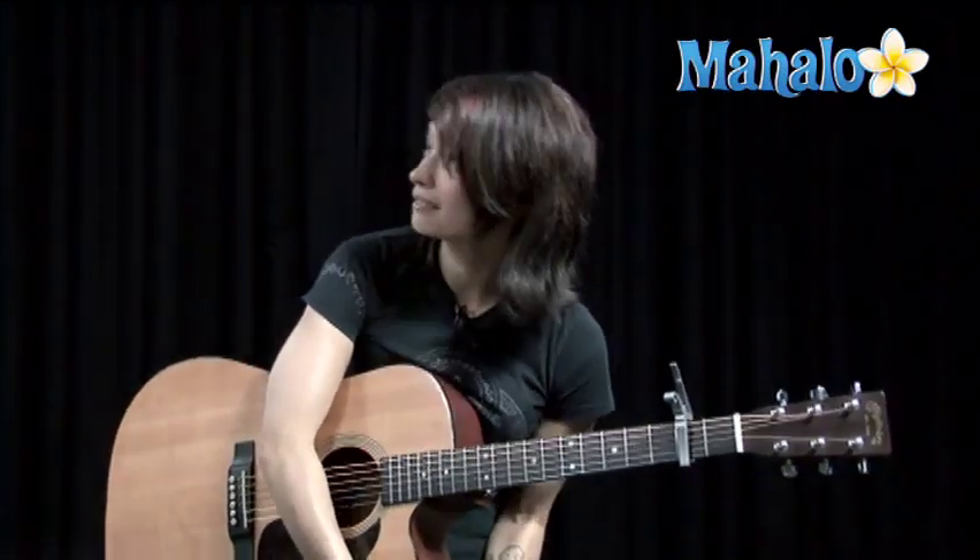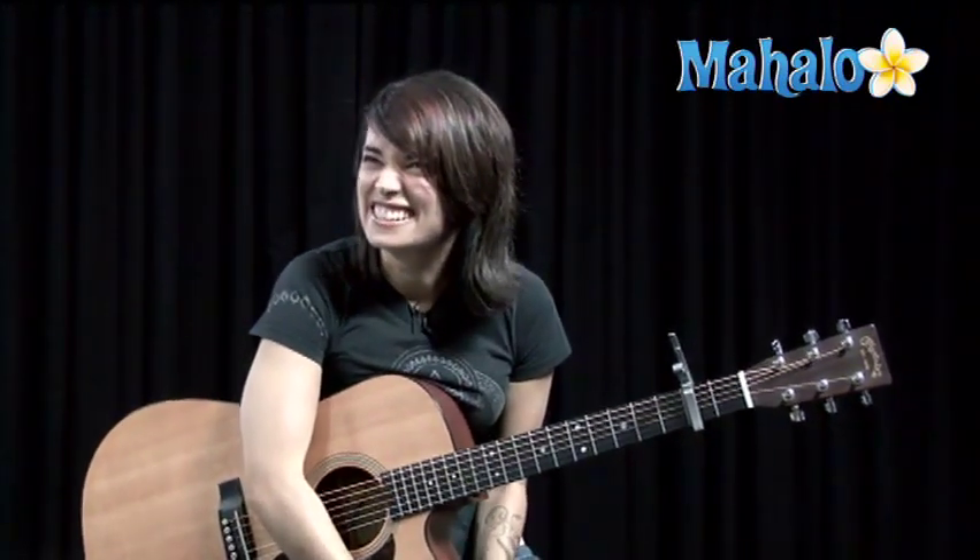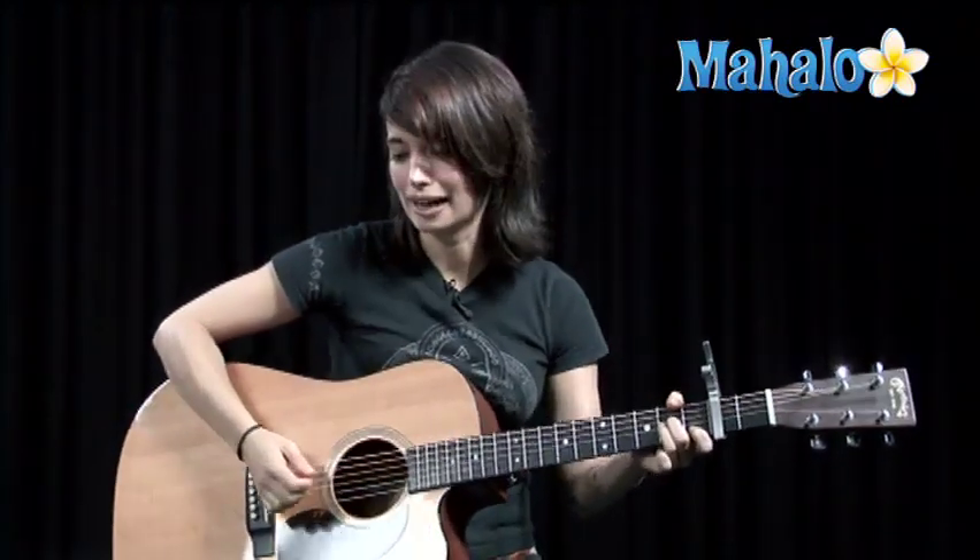What's up, guys? This is Jen. I'm here to teach you a song on guitar, and we're gonna be doing a Lady Gaga song. Imagine that — Jen doing a Lady Gaga song. I think we've already done two or three so far. Can't help it. It's like my drug, Lady Gaga.